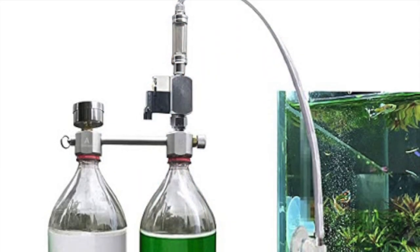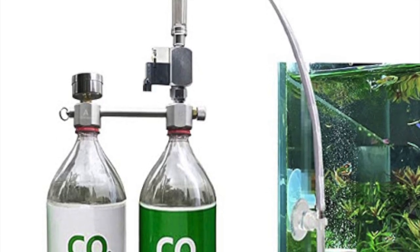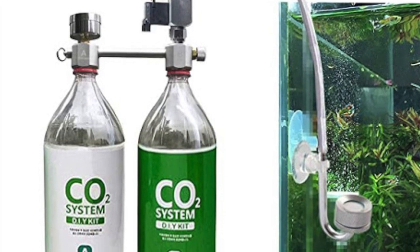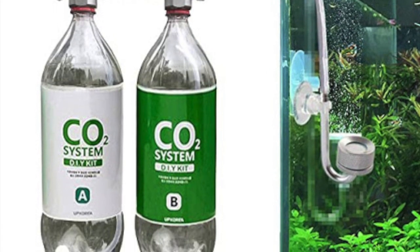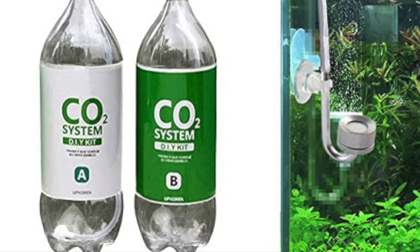The first way to add CO2 to your aquarium is by using a do-it-yourself CO2 system. In this method we use two plastic bottles, a gauge and a few plastic tubing as seen in the picture. Then we add citric acid to one bottle and baking soda to the second bottle, and finally some water. This method has an issue regarding the durability of the bottles, plus the CO2 pressure generated using this method might not be sufficient.